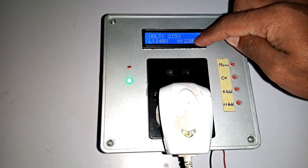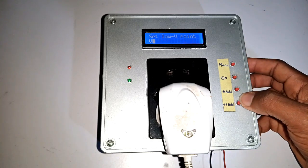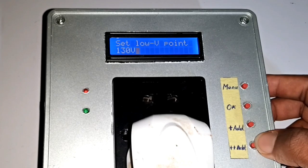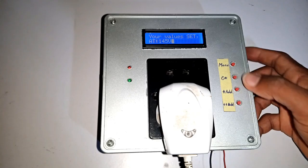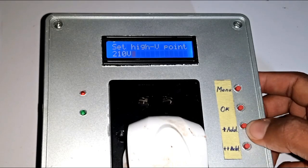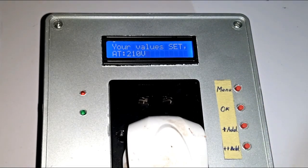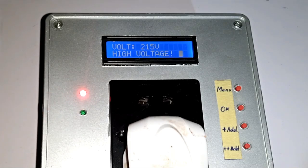This is my own programmable overvoltage and undervoltage protection system, and in this video I'm going to show you how it works. First, I have to key in my two preset points: my undervoltage point and my overvoltage point respectively. I have 145 volts as my undervoltage preset point and 210 volts as my overvoltage preset point. Just as I save the values, the system triggers an alarm as the voltage on my wall outlet is currently 215 volts, which simply means I'm running on an overvoltage power supply.